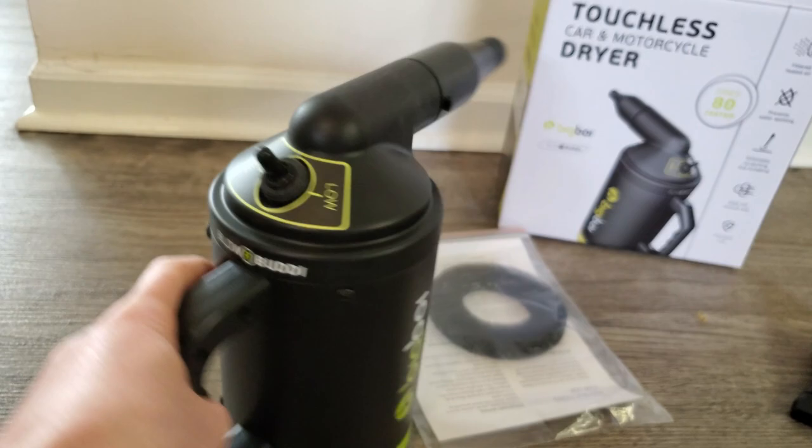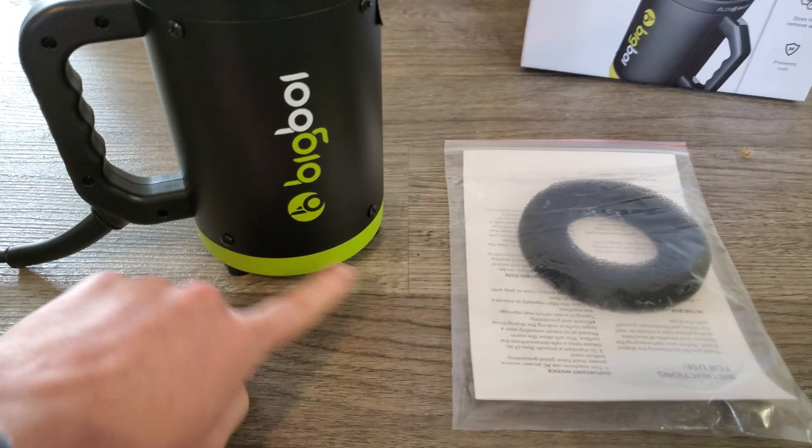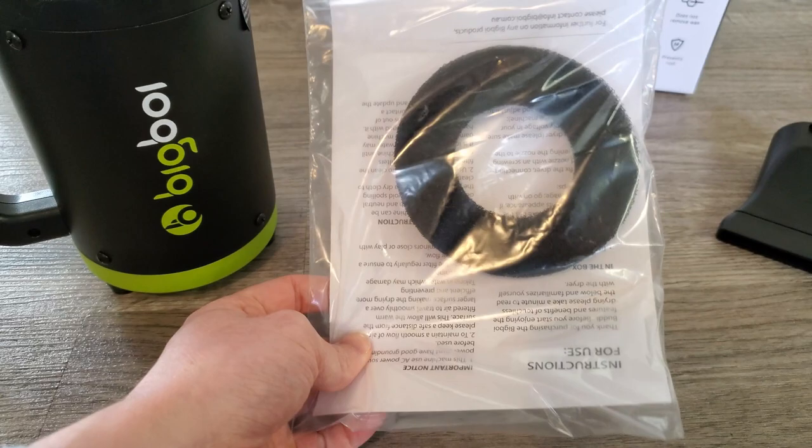The power cord is between seven and eight feet long — not the longest, but not the shortest. It comes with two filters: one pre-installed and one extra. These filter the air so that you're not blowing dust or particles back onto your car. Nice little feature.